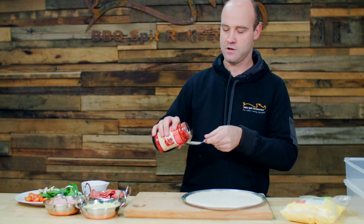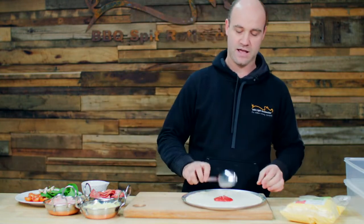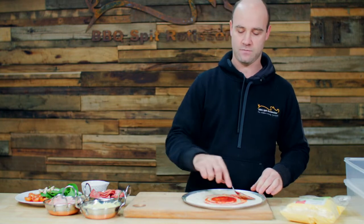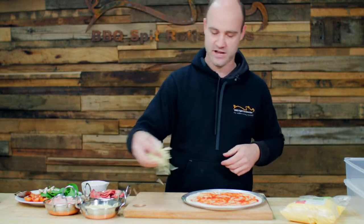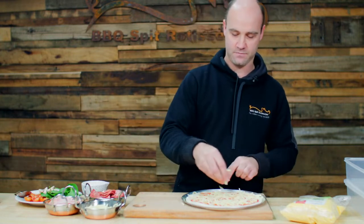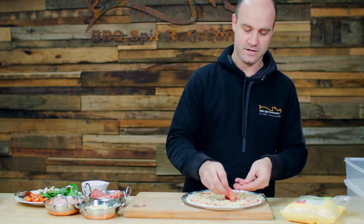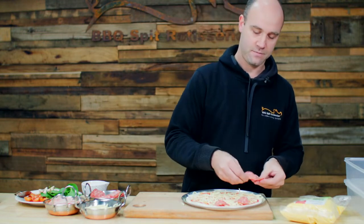Now that we've got a nicely stretched base, we'll put some sauce on. Just want to make sure we're not putting on too much, otherwise you might find that our base will go soggy. We'll make a simple pepperoni pizza with this one. Just grab some of our cheese, spread it over nicely and evenly, and then start with some pepperoni.